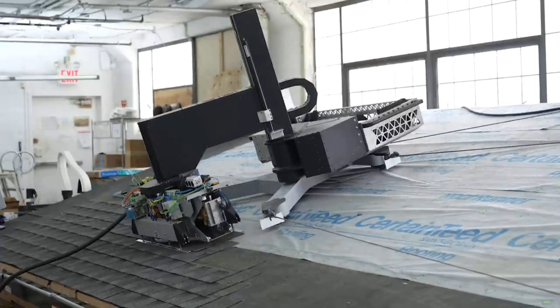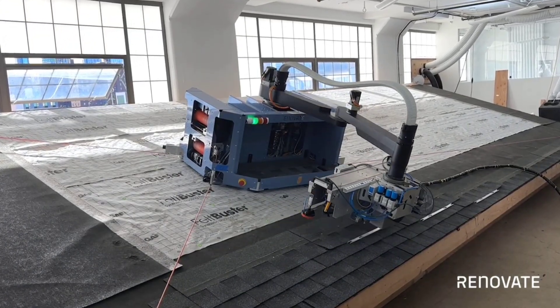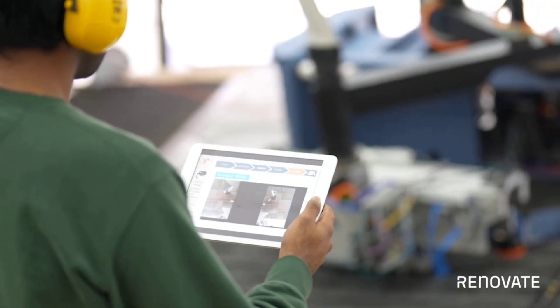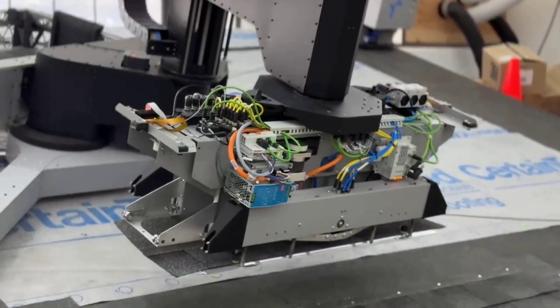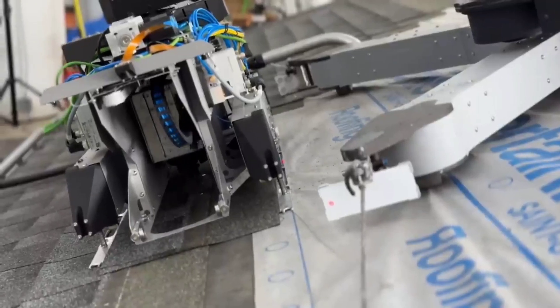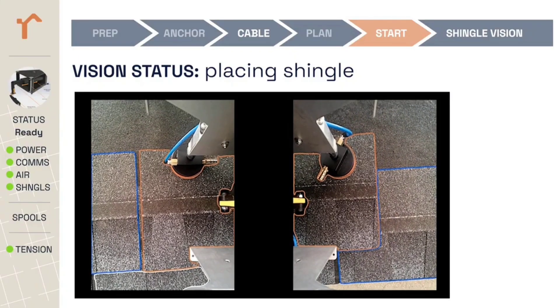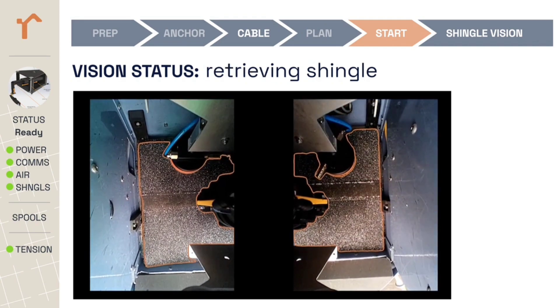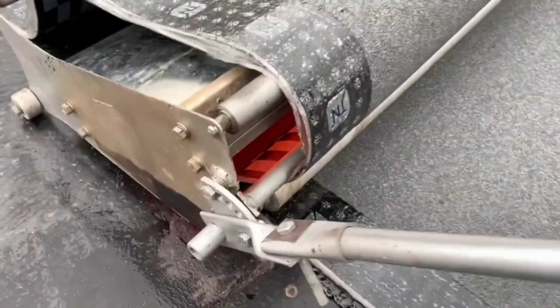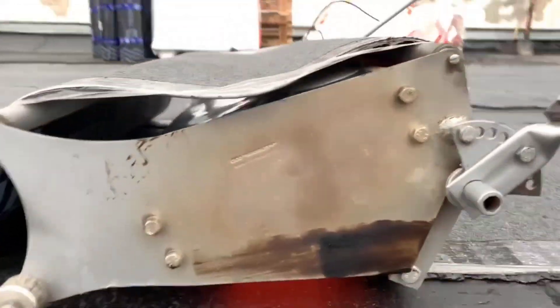A roofing robot called Rofus can currently install asphalt shingles, and if the project is successful, future models will also be able to remove them and handle other tasks like installing solar panels. In the United States alone, more than 80 billion dollars is spent on roof construction and repairs each year. As a result, Rofus, which operates three times faster than a human, will attract a lot of customers.